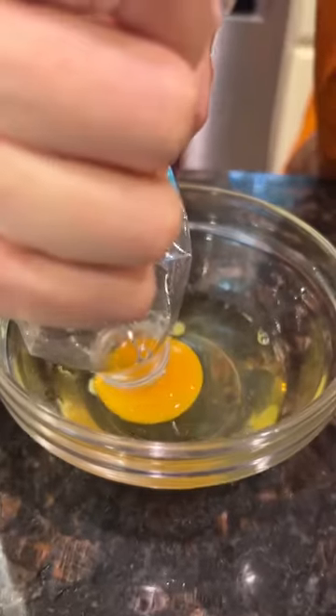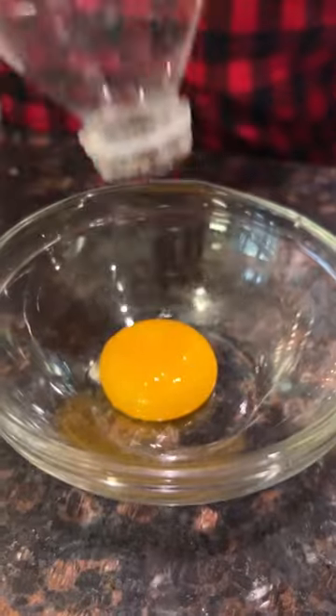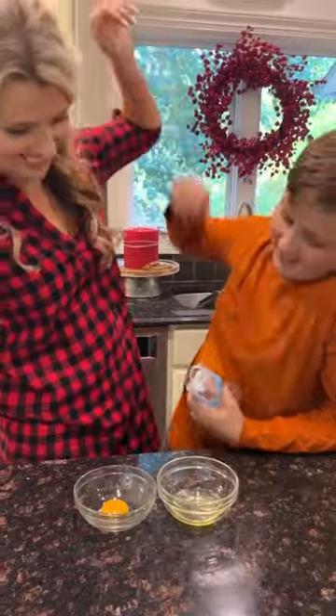So take an empty water bottle and then squeeze it, place it down over a yolk, let the pressure pull it up, and then drop it into a second bowl. But don't take my word for it — let's let my 11-year-old son try. He did it.